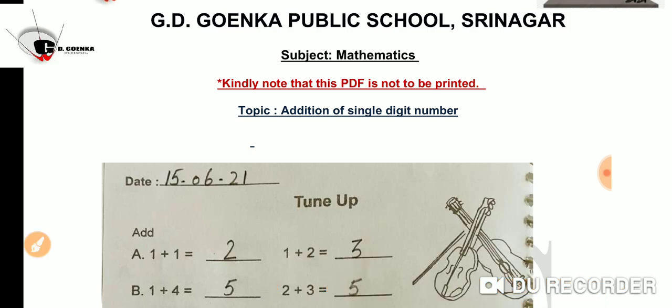So children, this is how we solve addition of single digit numbers. The other parts you will do by yourselves. This was all for today. Thank you and have a nice day.